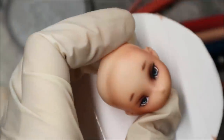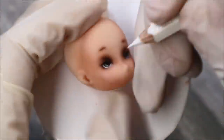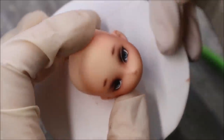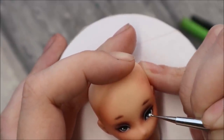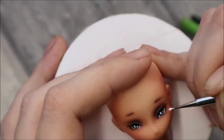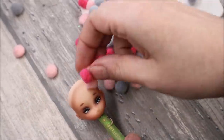I give her a little bit of eye makeup. And now let's go really wild — I've got a bag of pom-poms from the local store and now we're going to glue them on the doll's head.